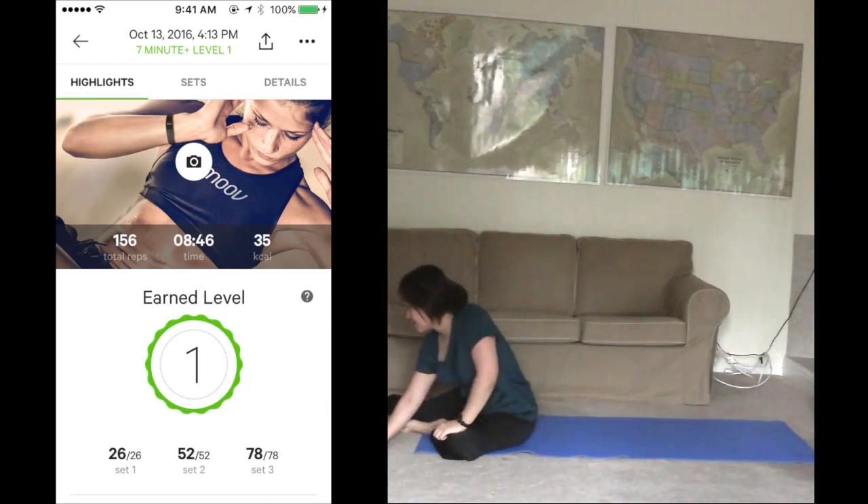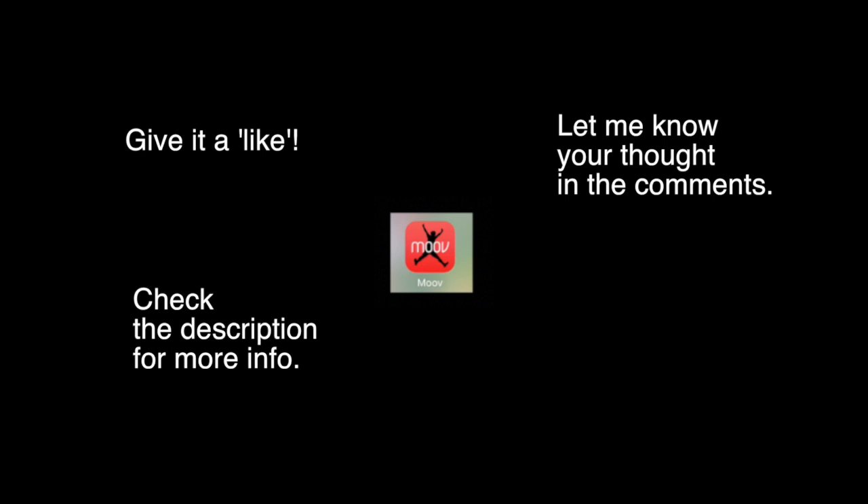I will conclude my 7-minute plus circuit training demo. I hope you enjoyed watching this. If you did, give it a like. Check the description for more info. Let me know your thoughts in the comments. See you again in other videos, my vlog, and other social media.